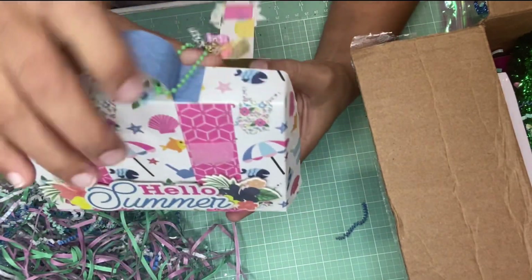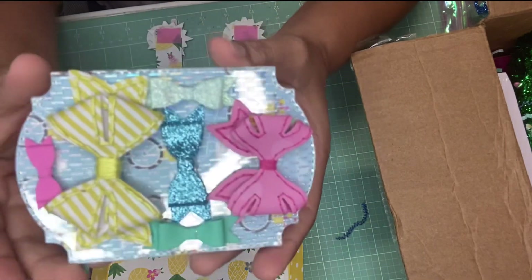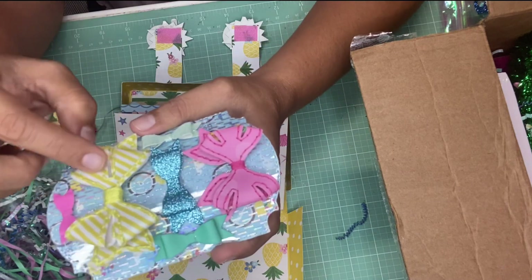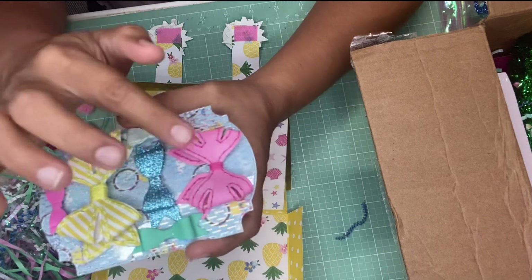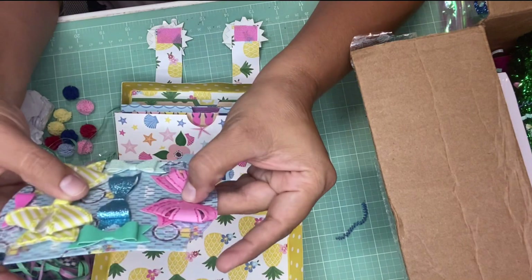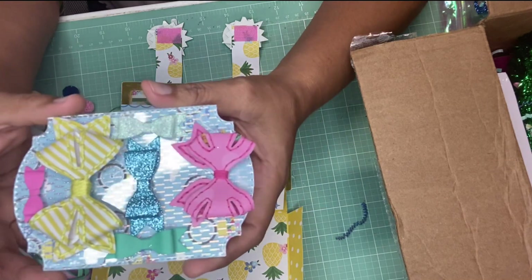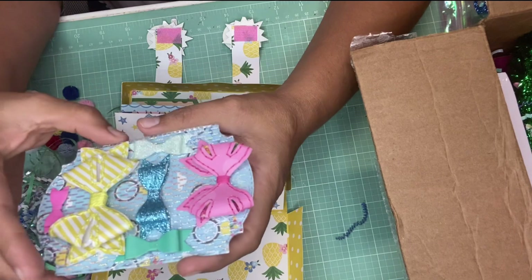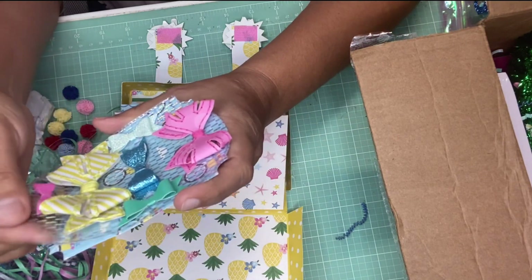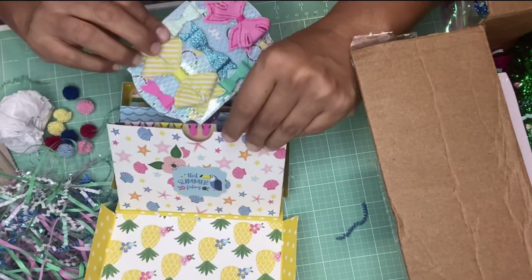Let's open it to see what's inside. On the first pocket you can see these beautiful bows — and look, she stitched all around! I love it. I was just telling myself I need to start doing more stitching. I used to do a little bit when I first started crafting and then stopped. I love how she added this holographic — more like a plastic material — but it's beautiful. I love those hand-stitched bows.